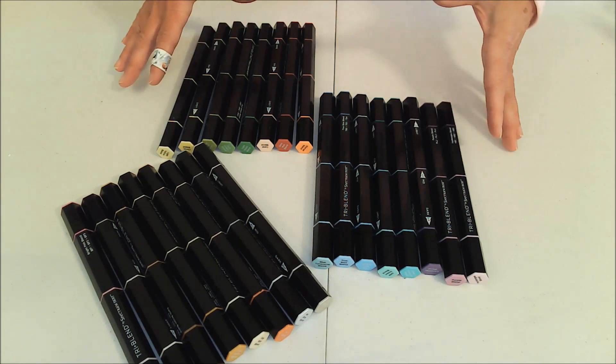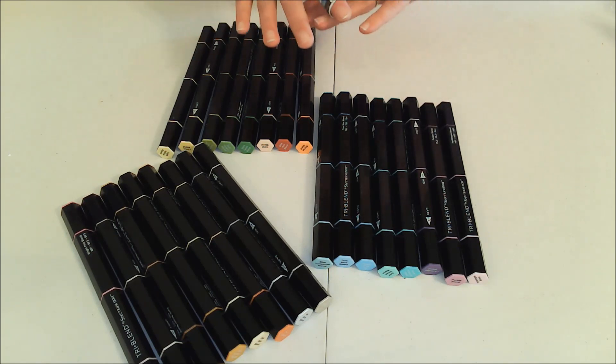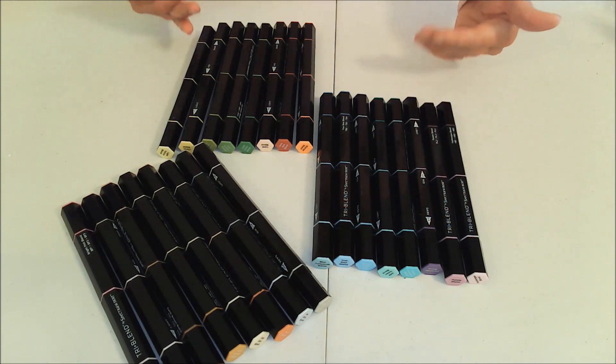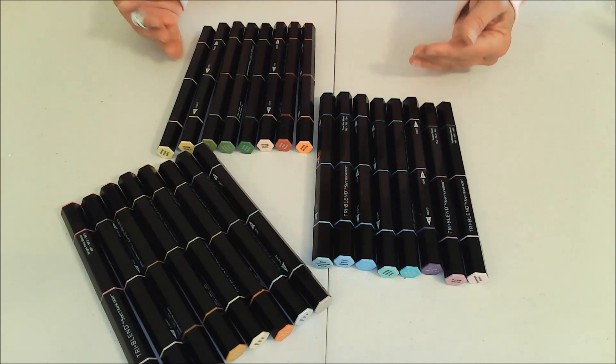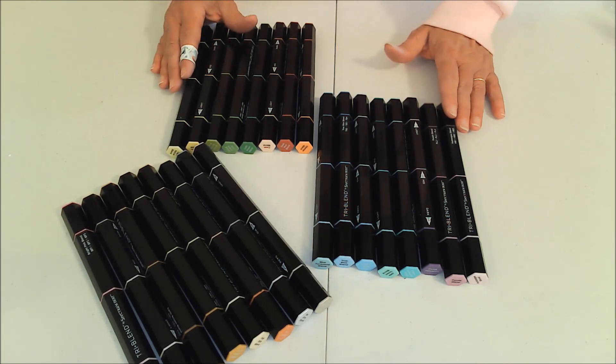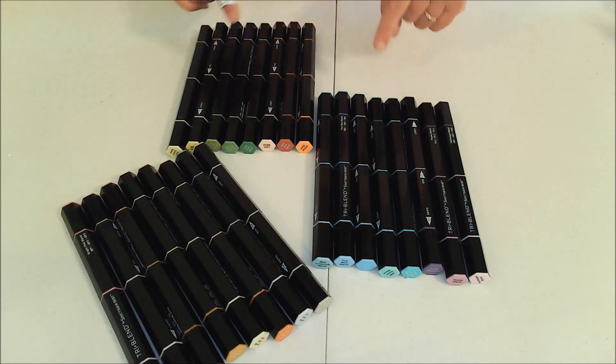I'm just discovering these features because, like I said, I have never seen these before in my life. So you're getting to see what I see for the first time — you're getting my reaction in real time.